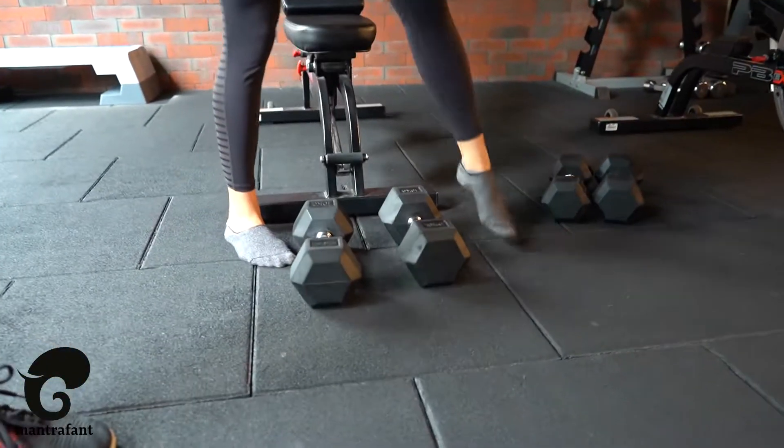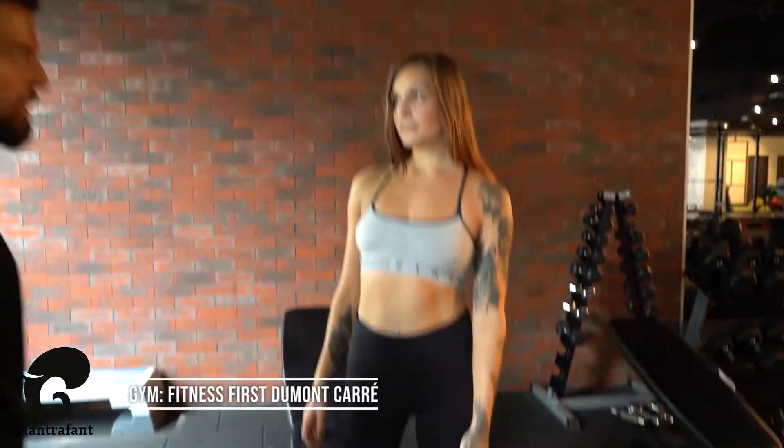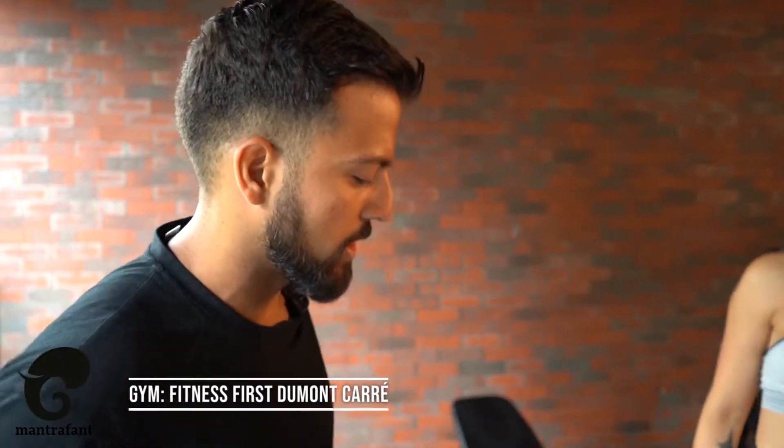For the workout today, we're gonna use just one piece of equipment — the dumbbell. We're gonna have five exercises: two for the upper body, two for the lower body, and one for the core. We're gonna start first with the bench press.